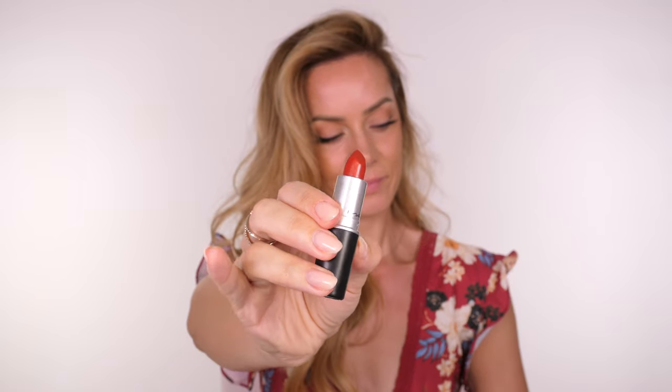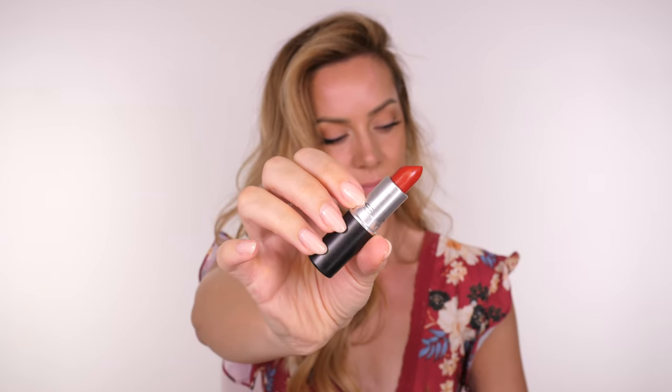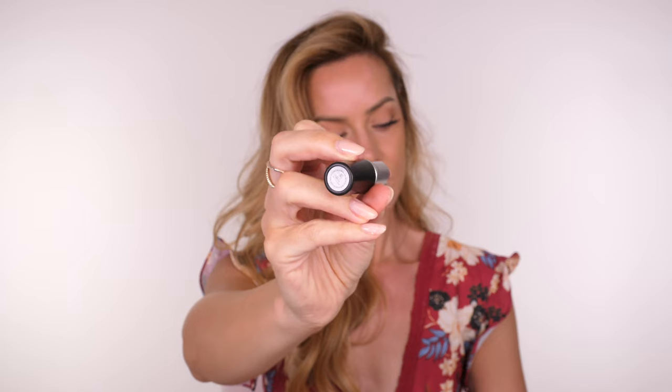Moving on to our first lipstick in the red family — we're going back to MAC and this is the shade Chili. This is a brownish orange red, the perfect autumnal shade as fall comes in. As you can see the colour payoff is a lot more opaque and it is a matte finish, therefore applying this straight onto your cheeks would be a little bit too intense, so we're going to have to do something with it to make it much more workable.